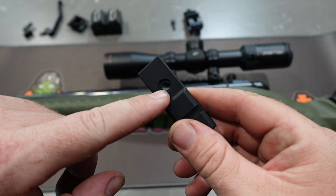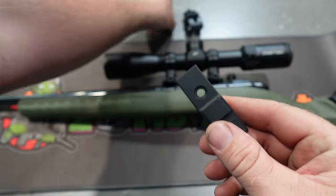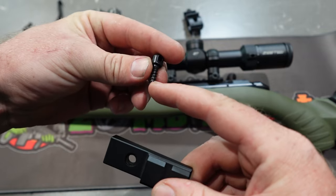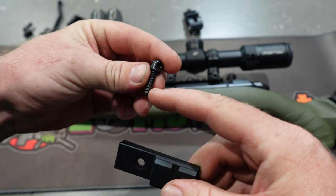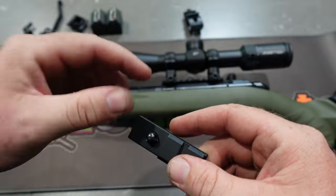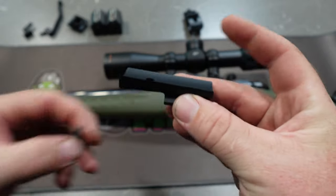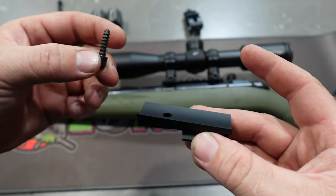It also lets you retain your swivel point. This swivel point here — it is a little bit longer than the stock, so a new one will be required to go through this and then in there. That's what holds this under the stock. It's just a swivel point.